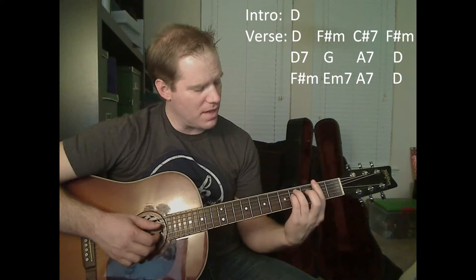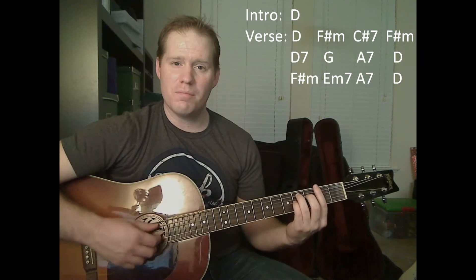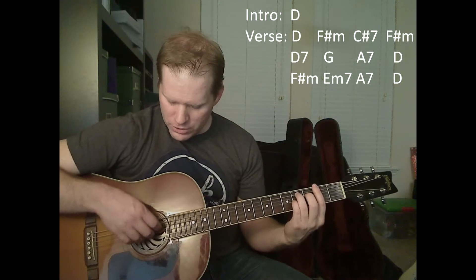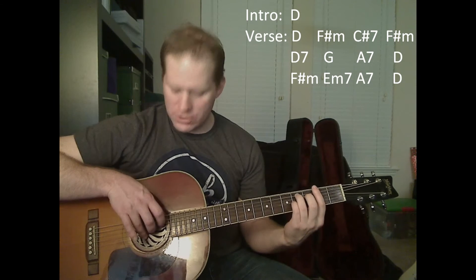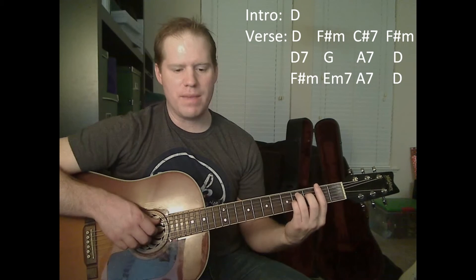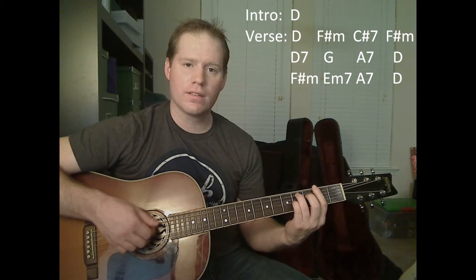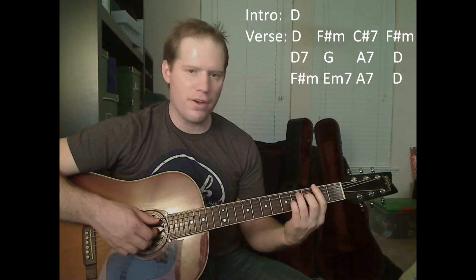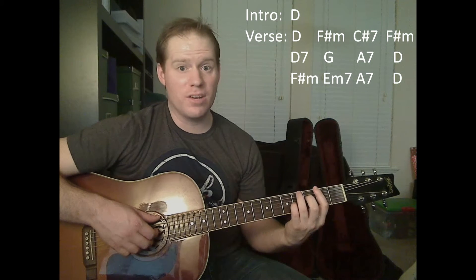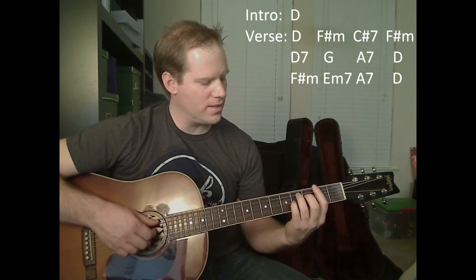Now we're going to go to that C sharp 7. This one is going to be a little different: you're going to use the A string for your bass note, but you're also going to shift down to the B string, G string, and D string with your three fingers. So it's bass note on the A, and then one, two, three. For your second bass note, take your third finger, pick it up, and move it to the fourth fret of the thick E string — that's going to be your bass note now.